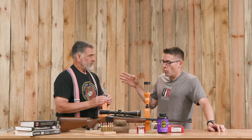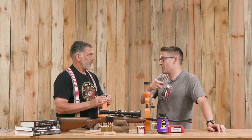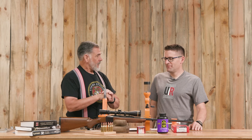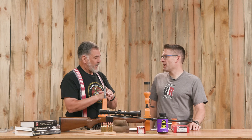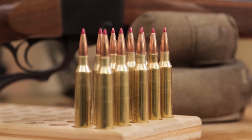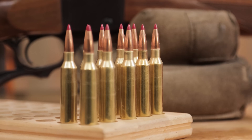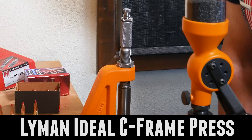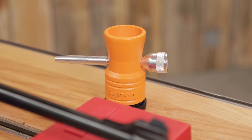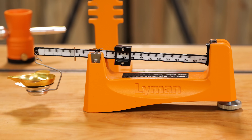Why don't we walk through what you used for the loading of this 7mm Rem Mag? So what I used making this 7mm magnum ammo was the C press, which I really like, the powder measure, powder measure stand, the trickler — which is a very cool little trickler — and of course the beam scale that I forgot to bring.